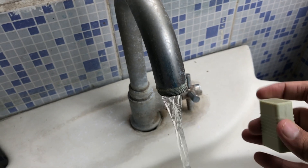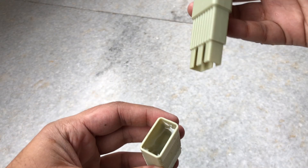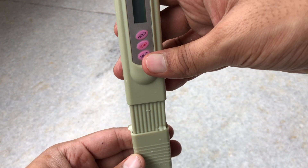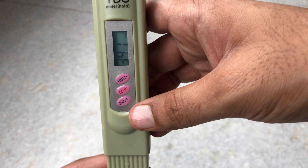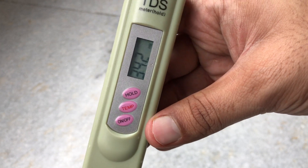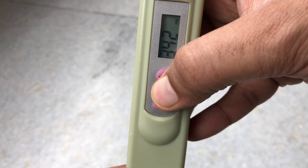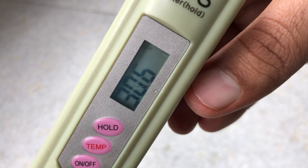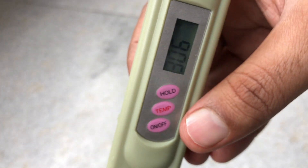So let's get started and check the TDS of tap water. It's just a press of an on-off button here and it gives us the TDS — 342. That is a high value. It also shows the temperature; just click the temp button and there we have 30.6 degrees centigrade. That seems pretty accurate.